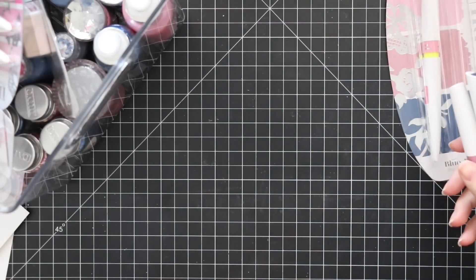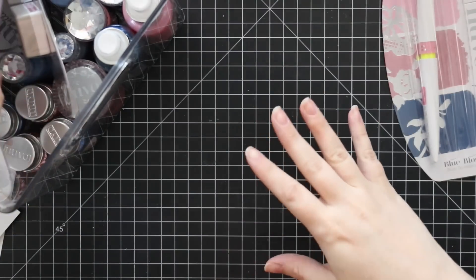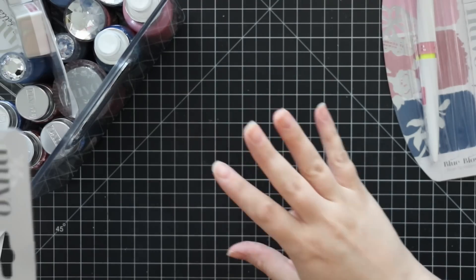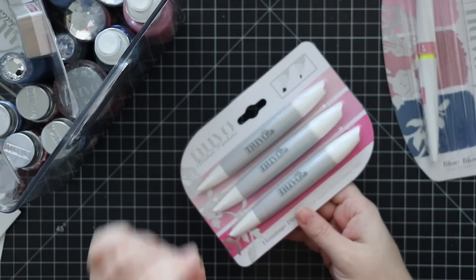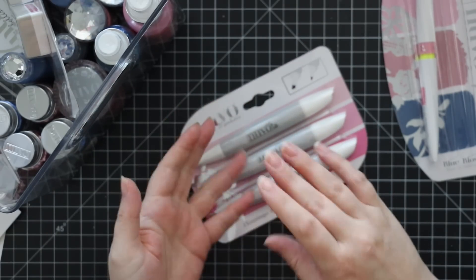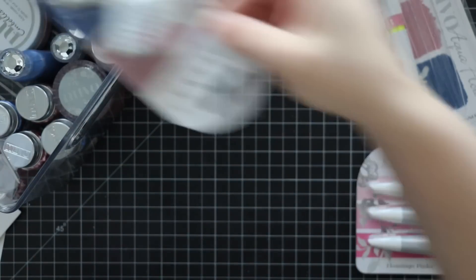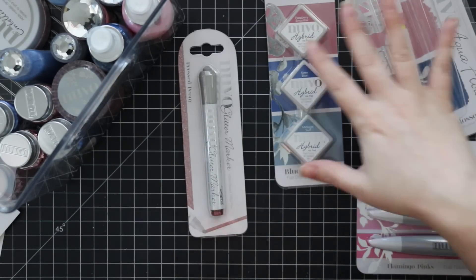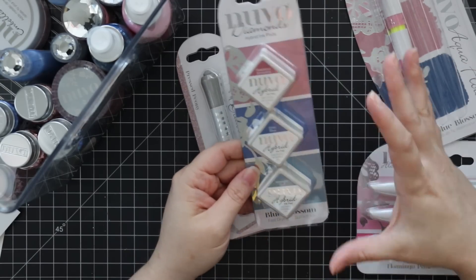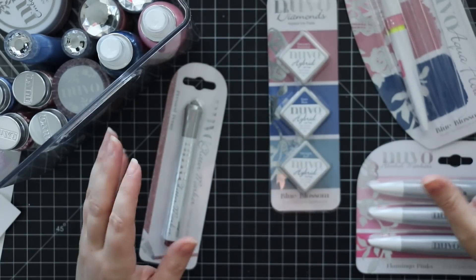This is the Nuvo Blue Blossom release. To some of you this is old news — it came out early September — but shipping delays made it take its sweet time getting to me. I have most of it to show you; I don't have any of the paper products like glitter cardstock or pattern paper packs, but I have all the embellishment, ink, and other parts. I really like this collection even though we're all gearing up for fall and Christmas cards — it's so pretty.